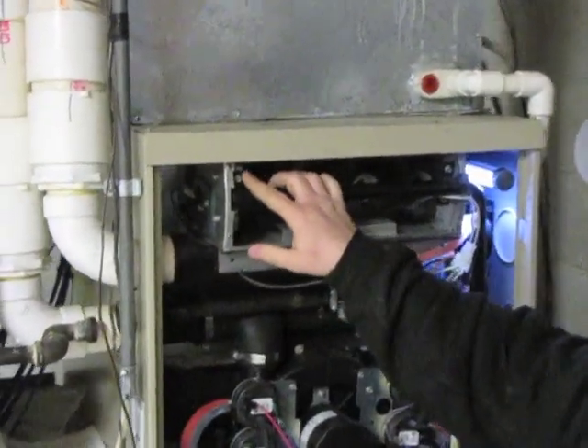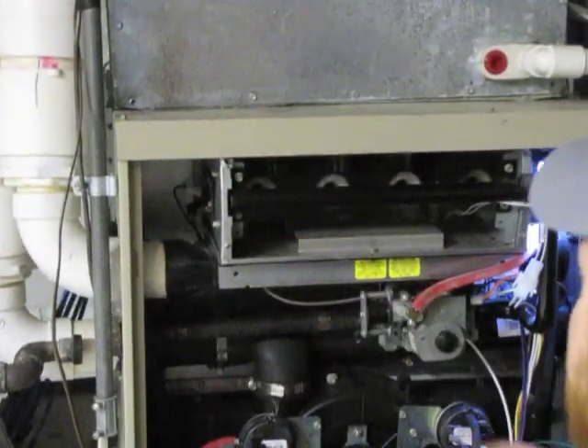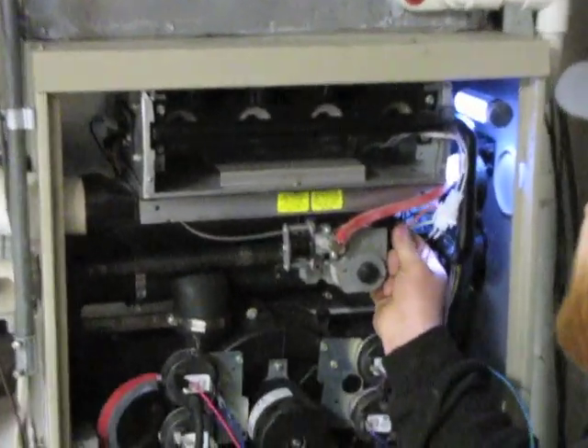What this is going to open up is the gas valve manifold, which has four more screws. Before you do that, you want to disconnect the power to the gas valve.